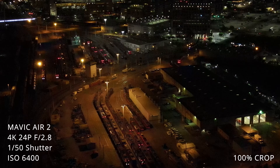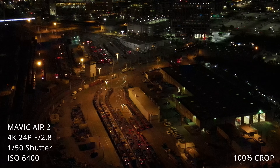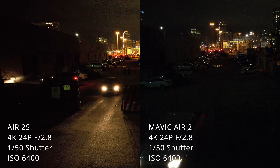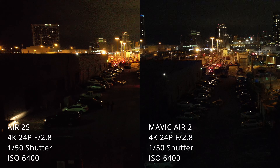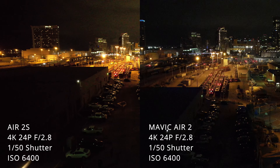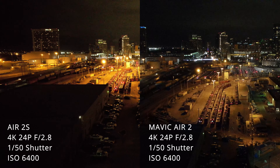Looking at the Air 2S and the Mavic Air 2 side by side at ISO 3200, you can clearly see there's a major difference in the brightness of the image. The Air 2S on the left is considerably brighter than the Mavic Air 2 on the right. You'll also notice that the image on the Air 2S is a lot cleaner — the Mavic Air 2 really struggles once you get up to ISO 3200 and has a good amount of noise in the image.